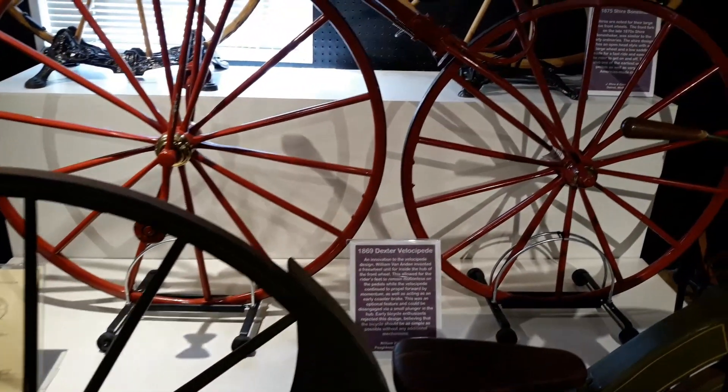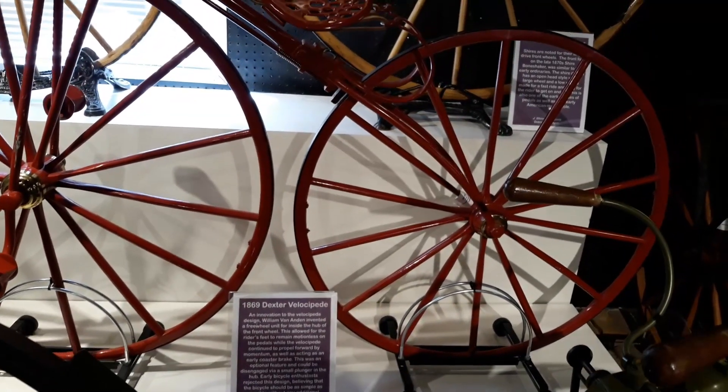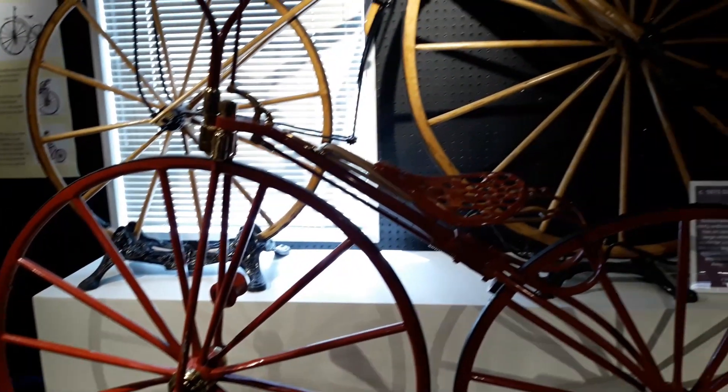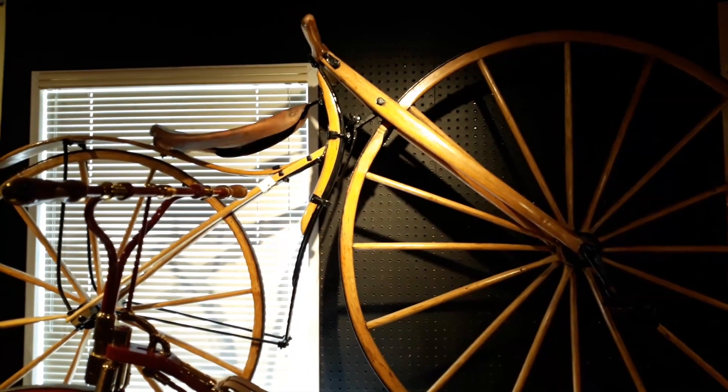1869 Dexter Velopede. And an 1875 Shire Bone Shaker.